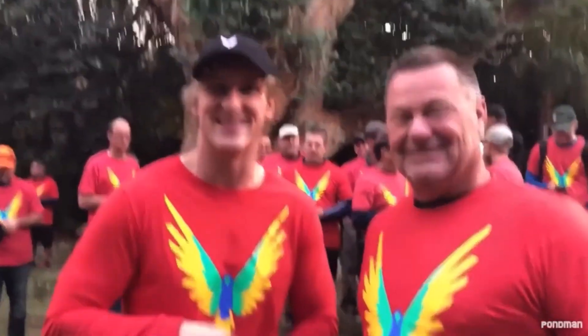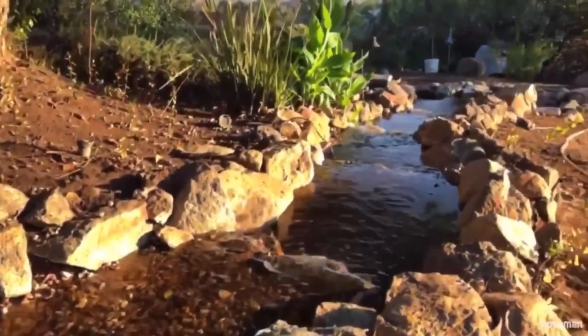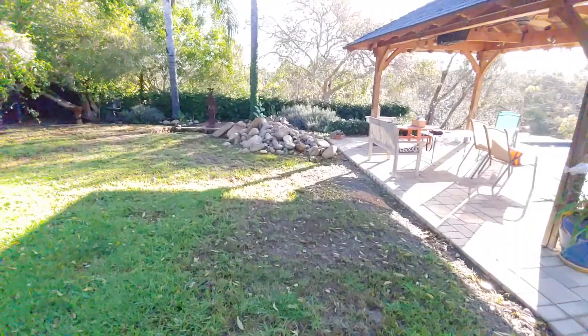Shots to the pond man, bro, right here. Let's go. Hey, Pond Peaks. Check it out.